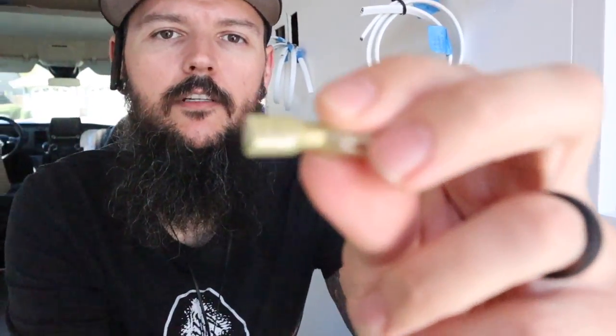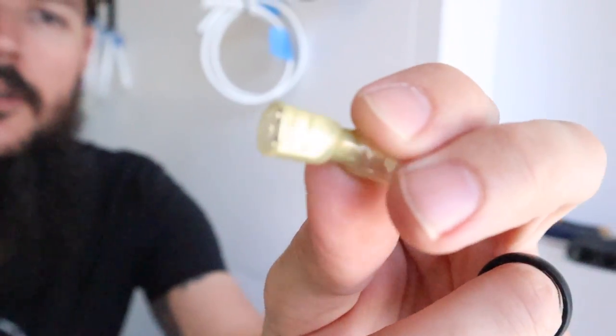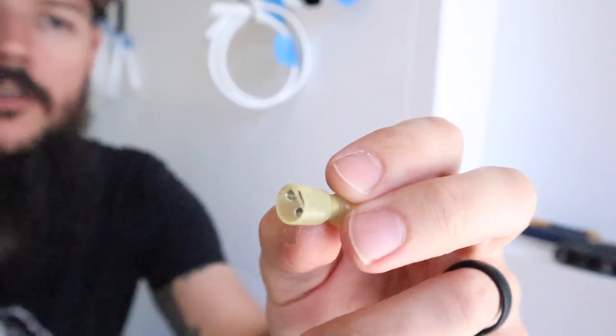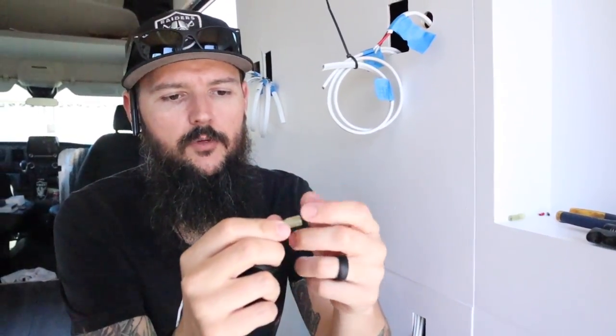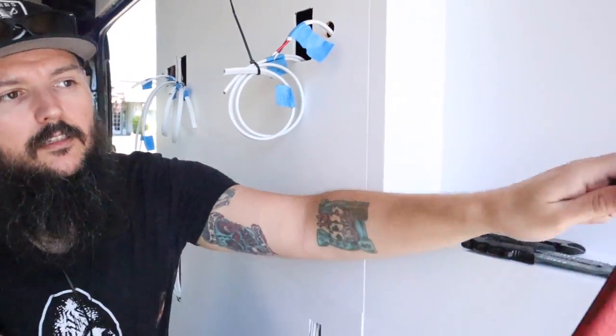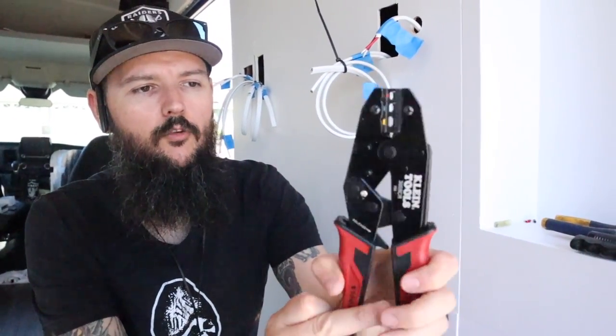I'm going to use some heat shrink spade connectors to connect everything up. These are watertight once you heat shrink them, and after you crimp them the heat shrink gives a little extra protection on the wire. I had to get a ratcheting crimping tool because if you use a regular crimping tool you will break the heat shrink coating and it'll be useless. You can get one of these for about 18 dollars on Amazon.